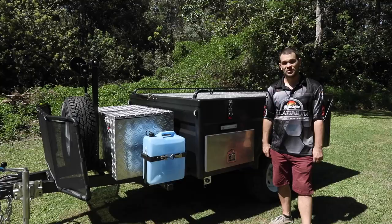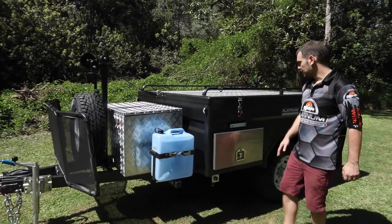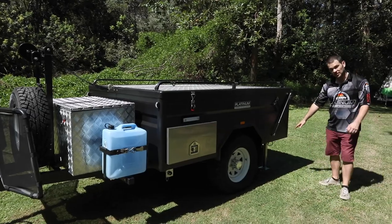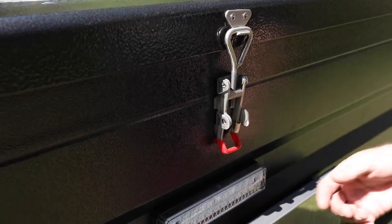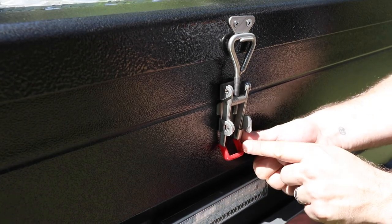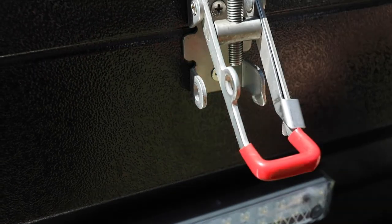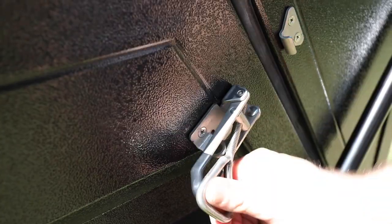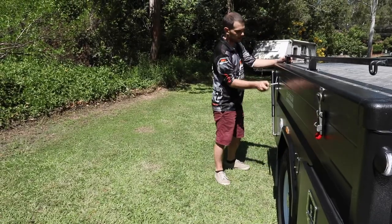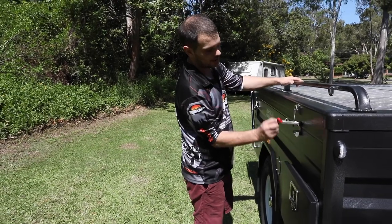Now we'll look at how to set up the main tent. By now you should have leveled the camper and dropped your stabilizer legs. Once that's done, unlatch the top. Latches with red covers have a little tab on the side as a security device — push the tab in, pull it up, then drop down the latch. The black ones don't have the tab, so they just unlatch directly. Do the same on the other side.